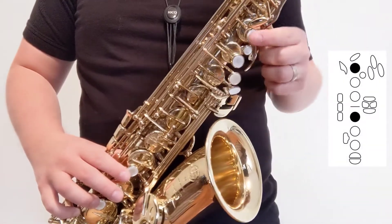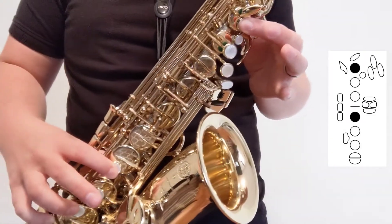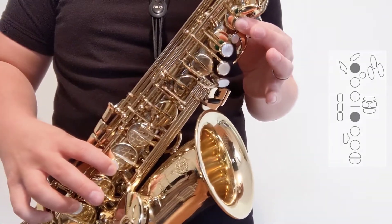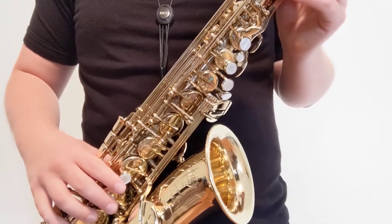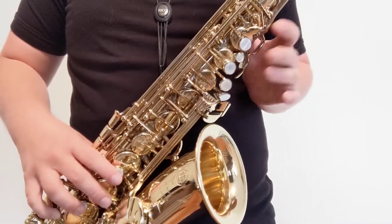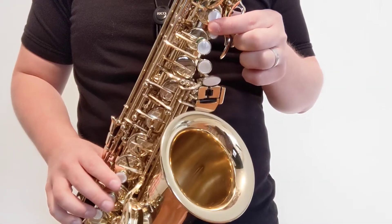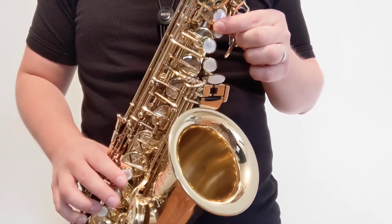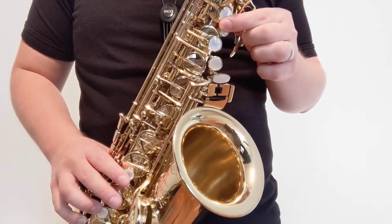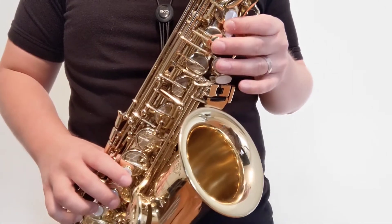The third way that we can play B-flat is with first finger in each hand — one and one, or one and four, depending on how you number your fingers. Which B-flat you use is mostly personal preference, either for the player or the teacher. Personally, I like to use one, two, and the side key. I like to use the bis fingering when there's a flat in the key signature, or there's a B-flat in a passage that I have to play over and over again.